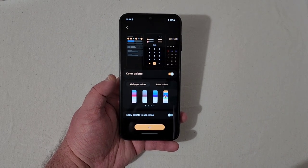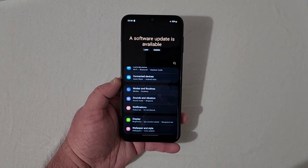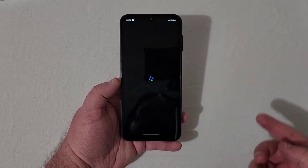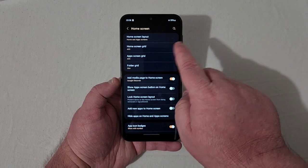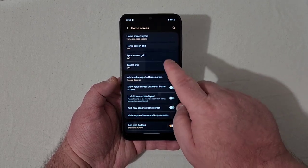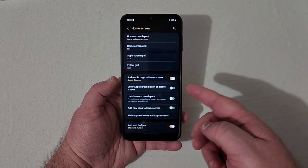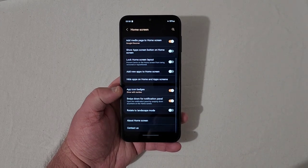It's taking a little bit to apply the theme — it is running the Dimensity 700, which is a good processor but has been out for a while. Got themes and wallpapers, but I'm not connected right now. The home screen has home screen layout, a grid option — I like five by six — and app drawer grid, folder grid, media on home screen, and Google Discover toggle.